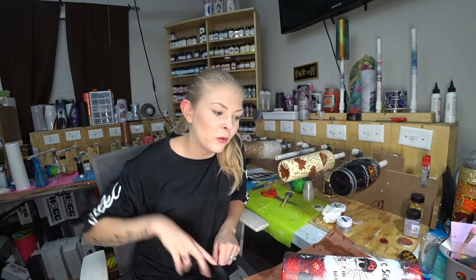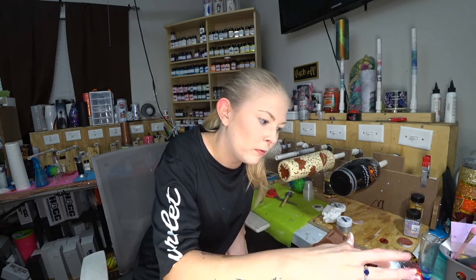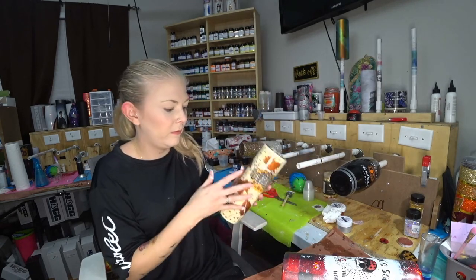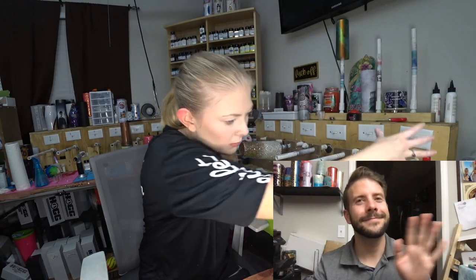I'll post pictures once it's epoxied and everything. That's an air bubble — hi Jeremiah, he just got home. Yep, we're hopping off now. Hope everybody has a good night! Okay bye-bye everybody, bye everybody.